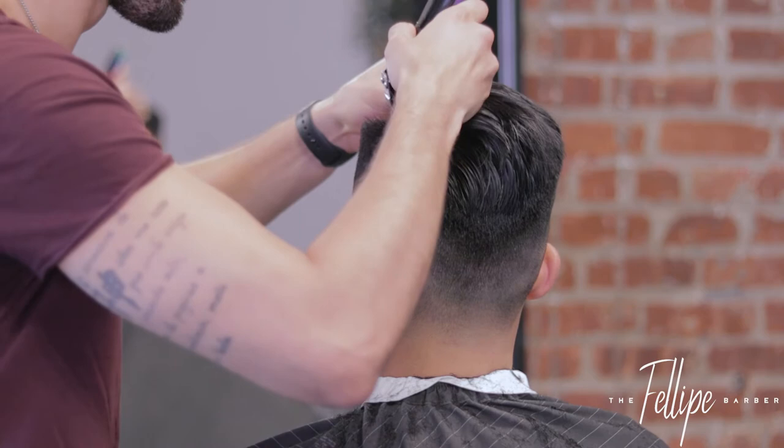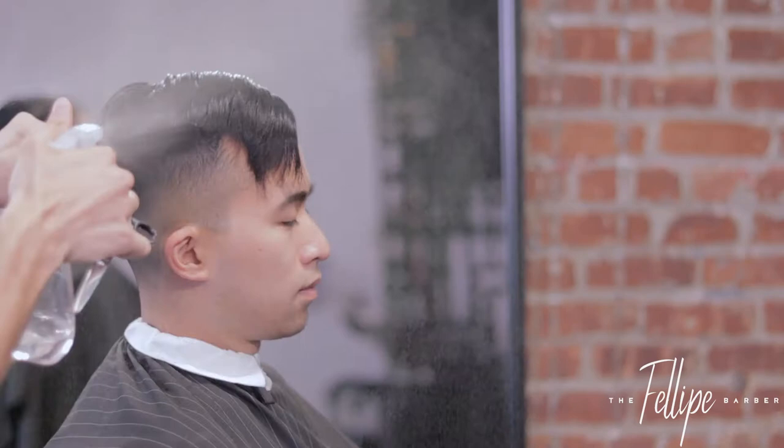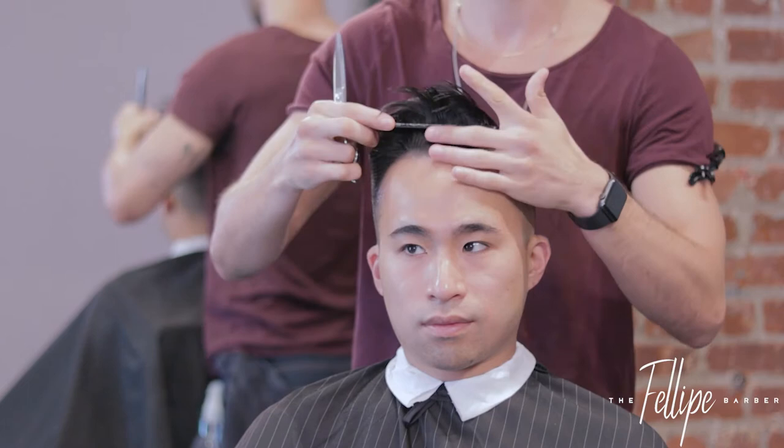So I've got the fade done, the sides and the midsection completely blended and done. I'm setting the hard part with the machine first and then I'll start cutting the top of the hair. This haircut looks super clean, but honestly it takes me about 20 minutes to do.